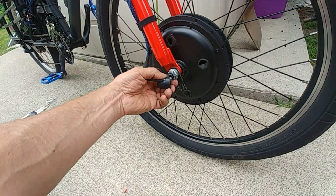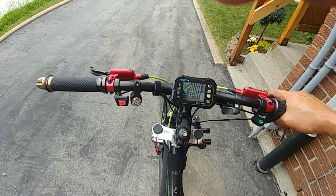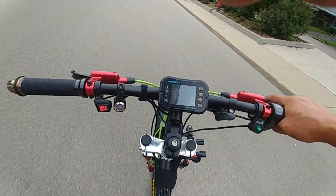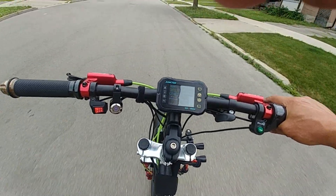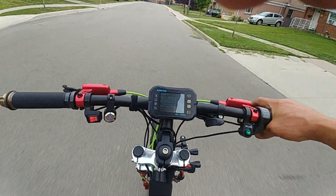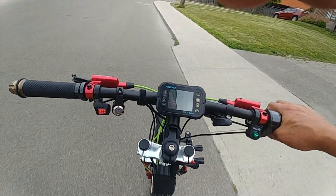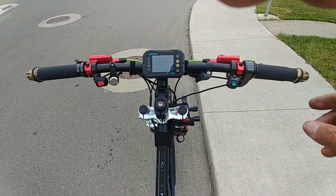Nothing's really melting that I can see - oh, that's looking a little rough. Oh well. If you ride long enough you'll notice a difference, and I do notice a difference. Nice.